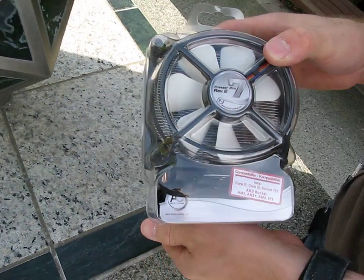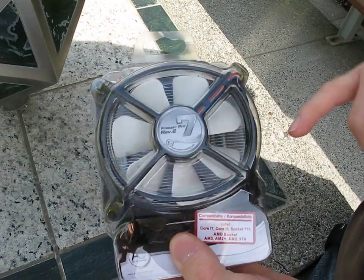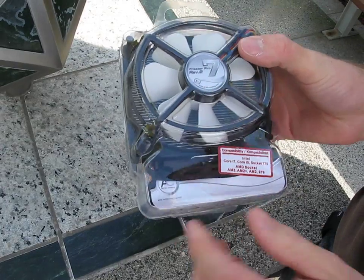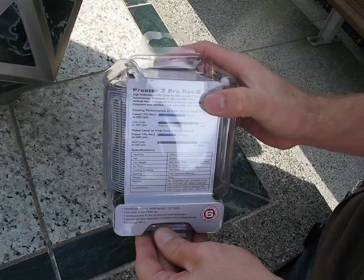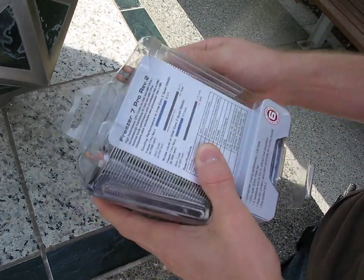Today we'll be unboxing the Arctic Cooling Freezer 7 Pro Rev 2. So what does Rev 2 mean? Well, for one thing it's got a black and white fan, and for another thing it is compatible with Intel LGA 1156. That means we've got support for all the latest Core i5 and Core i7 processors on LGA 1156.